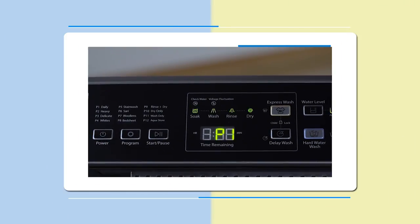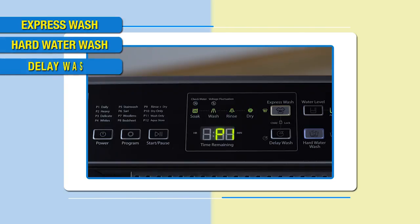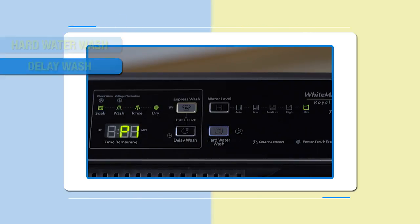Another important feature of this machine is express wash, which reduces wash time for less soiled clothes, thereby saving energy and detergent. This machine also gives you the option of washing your clothes in hard water without compromising on softness and color of your clothes.